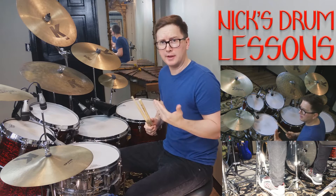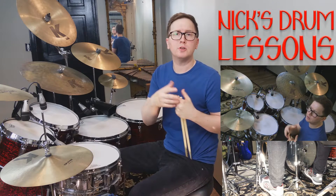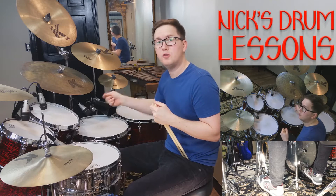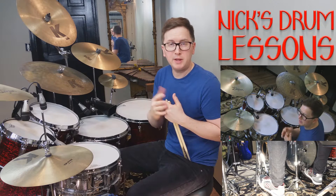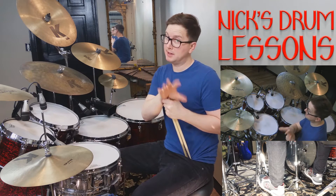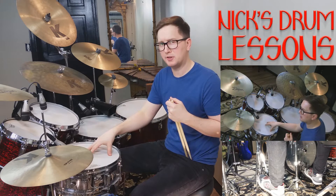On the PDF at nicksdrumlessons.com, you'll see that I wrote this in a two-bar phrase. Of course you don't have to use them in this context, but for learning we're going to use them in two bars. The first bar is literally just time — one, two, a three, four, a one. The second measure is where the rolls will take place. It's very important, as it says in the PDF, where the time pattern stops so that you can effectively do the roll — in this case on a snare. Won't always have to be on the snare, but in the learning sense, let's try it on the snare.